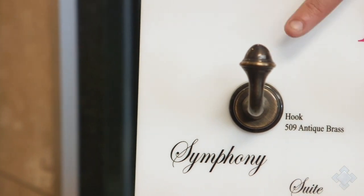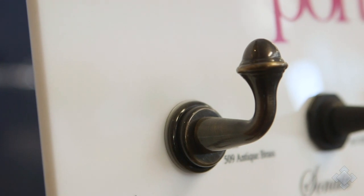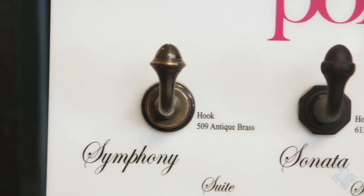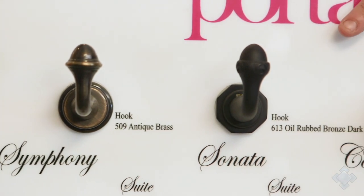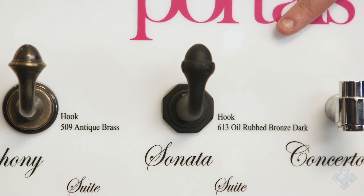Here we have a Symphony robe hook, this one shown in antique brass — definitely more of a traditional look. This Sonata robe hook is also very traditional, this one shown in oil rubbed bronze, a dark take on oil rubbed bronze.